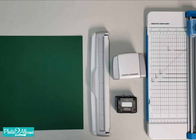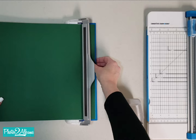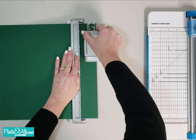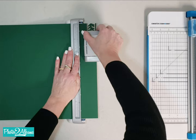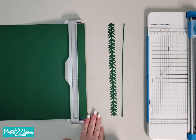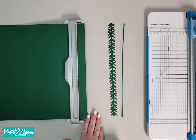All right, so let's get ready to make our magic mats. The first cut we're going to make is using the border maker system, and we're going to cut one of the border maker borders. For this example, I'm going to use the spiky evergreen cartridge, and we're going to cut all the way down one side.